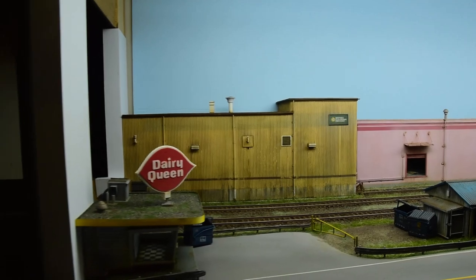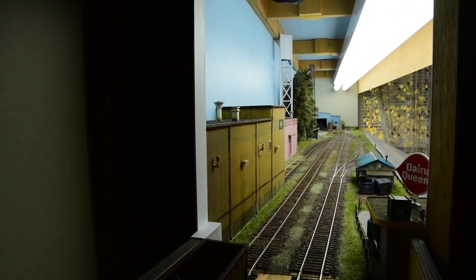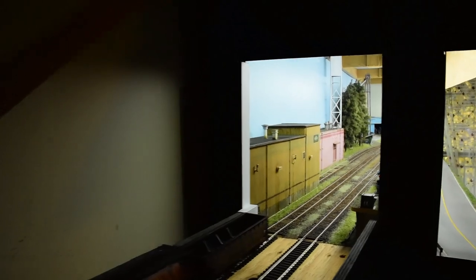As it stands, there's just the two-foot staging here that I like — it serves its purpose. If I want to run operations, this two-foot staging is more than adequate.